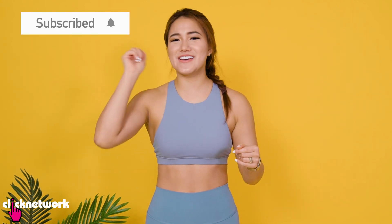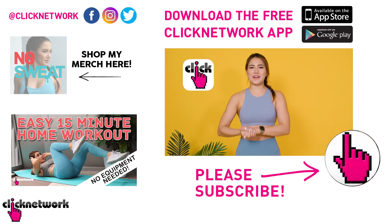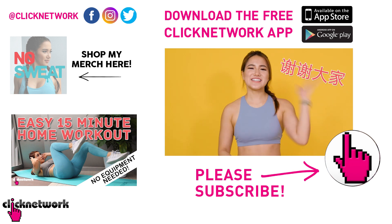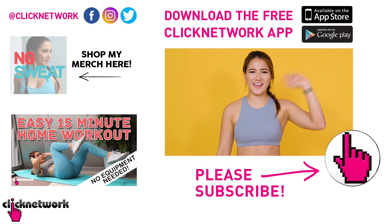With all our other videos, please remember to give this one a thumbs up — we worked really hard on it. Make sure you click the subscribe button and hit the little bell so you never miss a notification every time we post a new video. Or you can download the Clicknetwork app to watch our videos over there. I'll see you guys in the next one. Take care, bye!